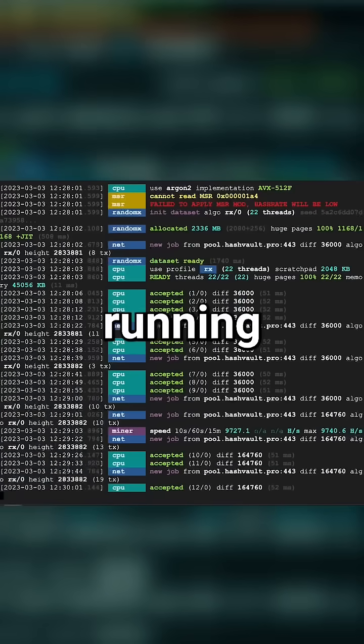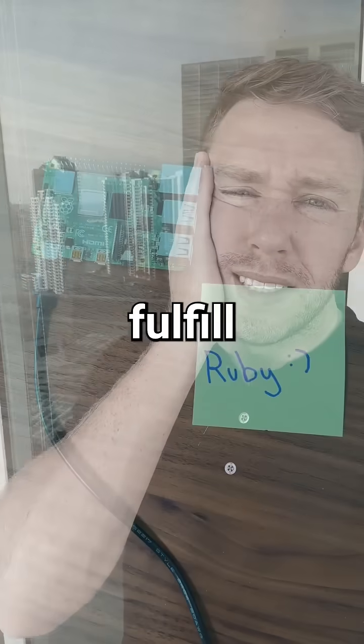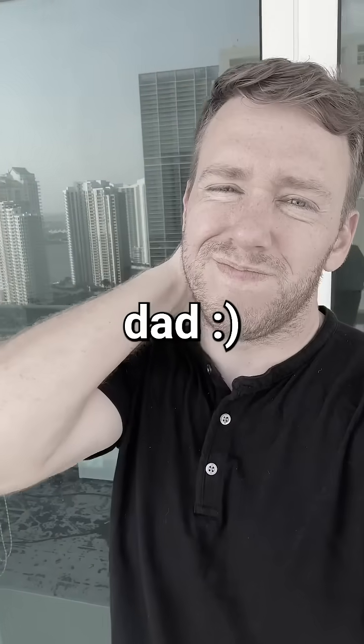Now we can see the miner running at full capacity. But will Ruby earn enough cash to fulfill my dream of being a stay-at-home dad? Let's find out.